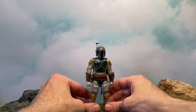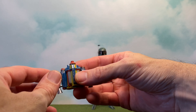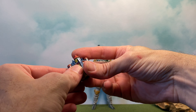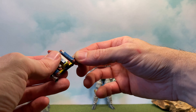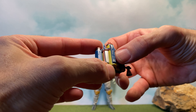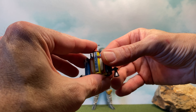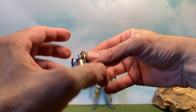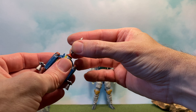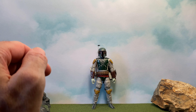He comes with quite a bit of accessories. So for the jet pack — the fins here are articulated, but one of mine is stuck and I heated it up a little bit. I don't want to force it anymore for fear of breaking it, so I'll leave it for now. Nice weathering on it. I love these colors — same as the Vintage Collection, they kind of don't match but I love it. He comes with this little detachable rocket that fits really nice and snug so you don't have to worry about it falling out.